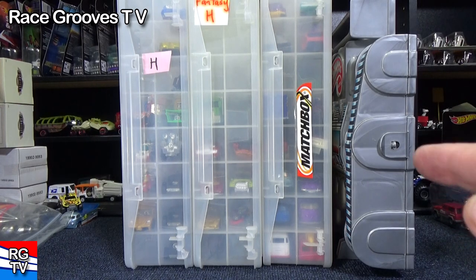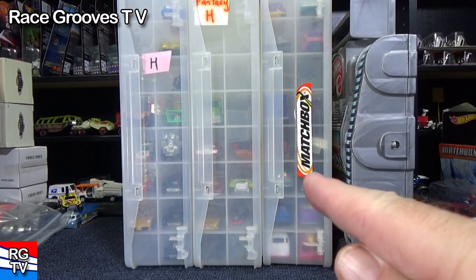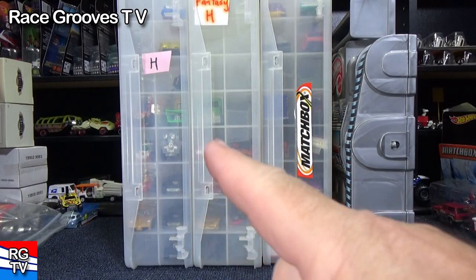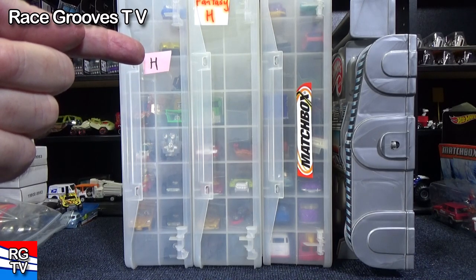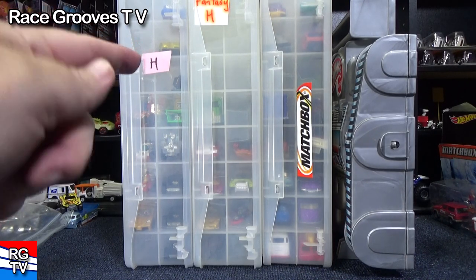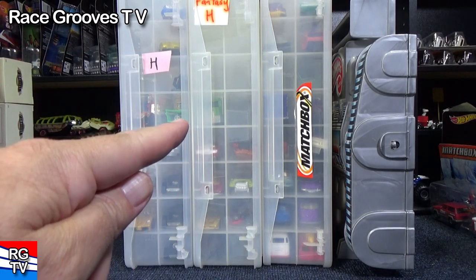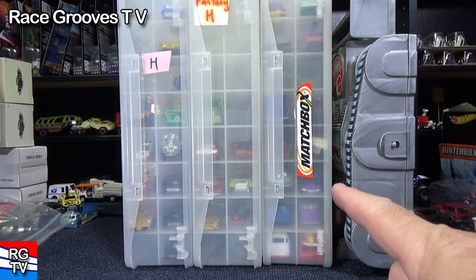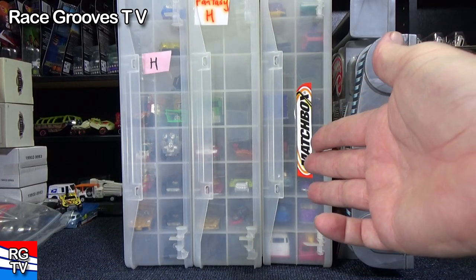Hey there, it's Mark. There are people of all ages that like to collect cars. These are my containers that I use for Matchbox, and these two are my Hot Wheels. These are my Hot Wheels cars that start with H — fantasy cars. I actually have two containers because I have too many for one. They fit Matchbox too, Johnny Lightning, all sorts of brands.